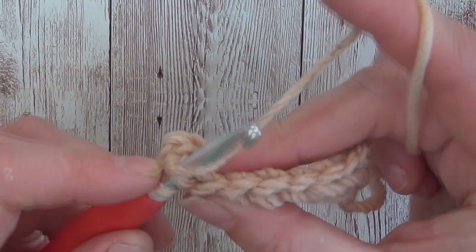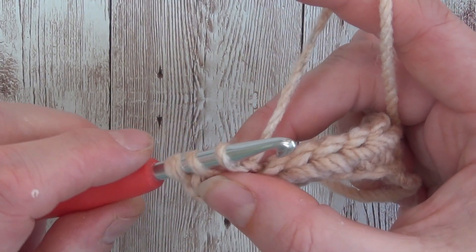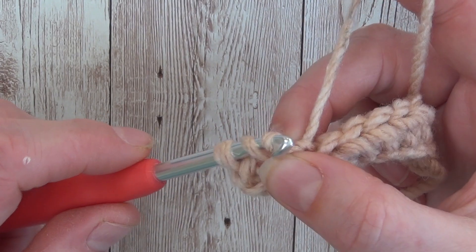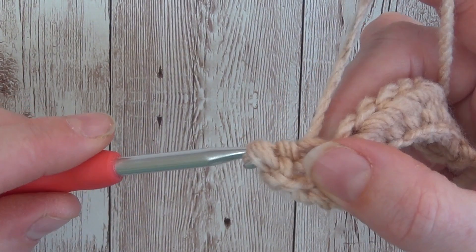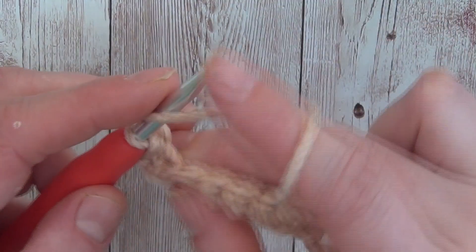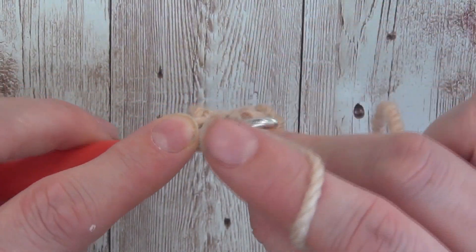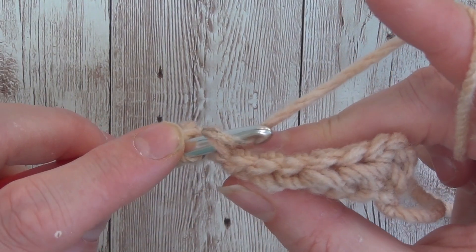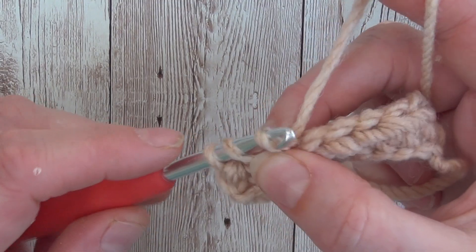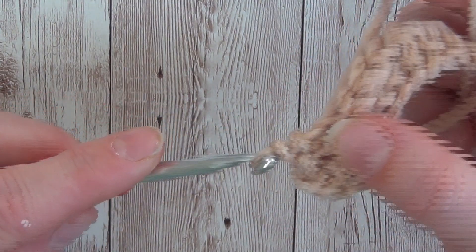Insert your hook into the next stitch, yarn over, pull through, and then you take that last loop that you've just pulled through and pull it through the first two loops on your hook, so you're left with one loop. Again, yarn over, insert your hook into that next stitch, yarn over and pull through, and then take that third loop on the hook and pull it through the first two.